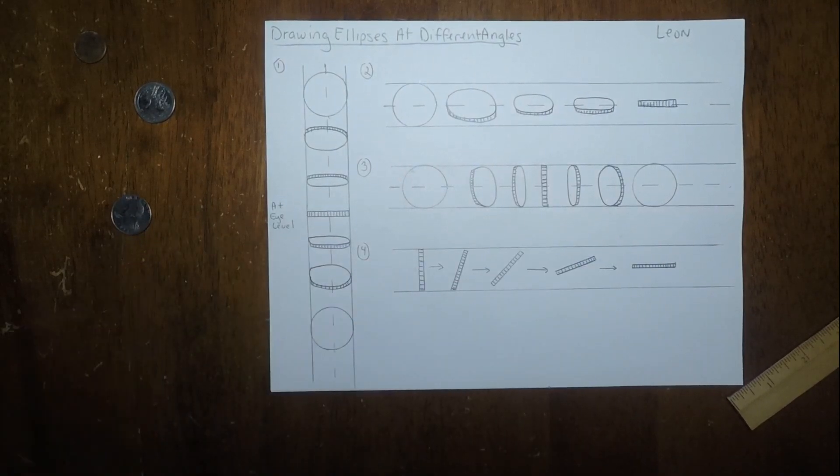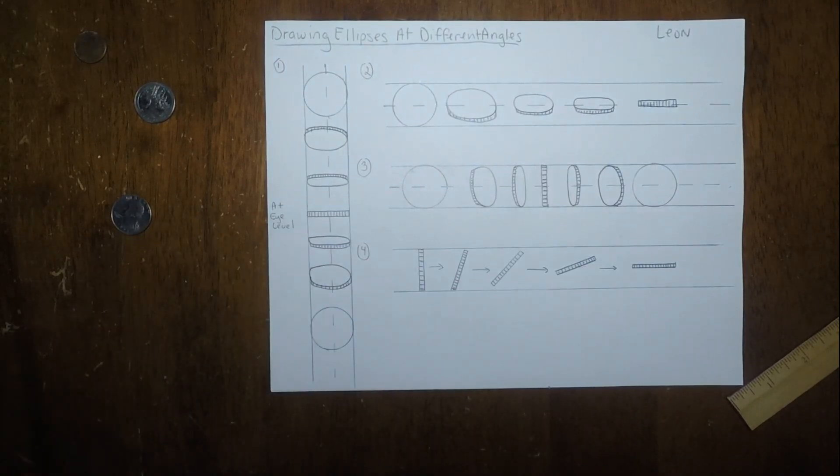All right guys, so that's it for today. We're drawing ellipses at different angles — just practice and make sure your ovals are rounded, and to the best of your ability keep them in the lines. I hope you enjoyed this. Have a great day. Bye!